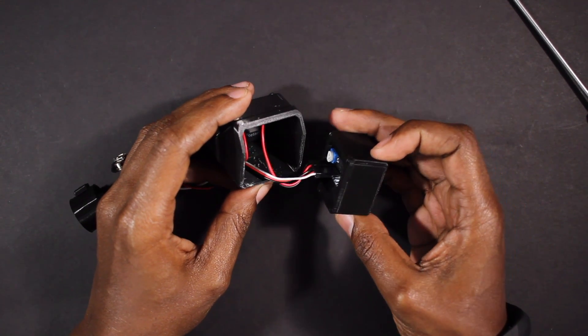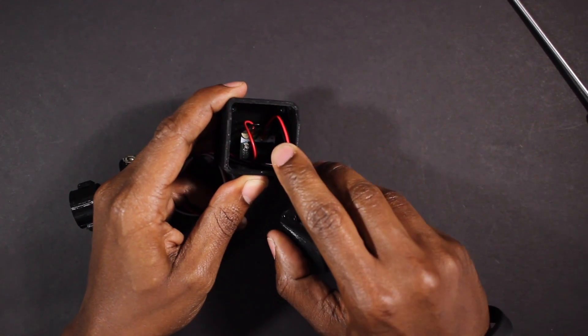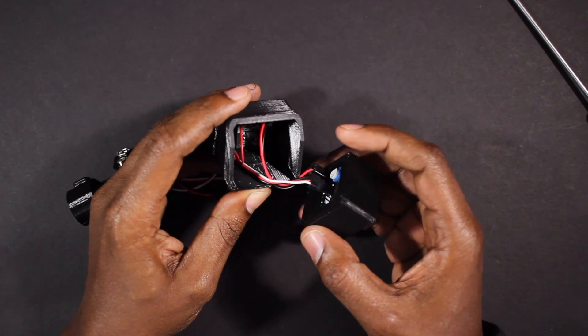The power connector is connected to a step-down converter that is located in the back of the casing. This will allow you to connect the Universal Kit to any power source between 5 and 24 volts.